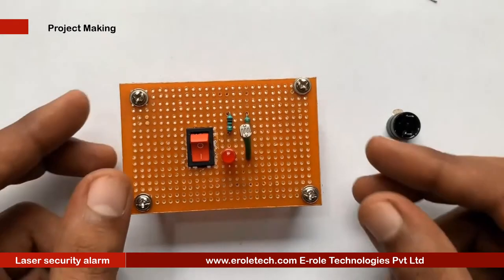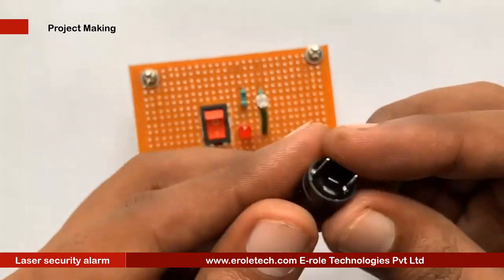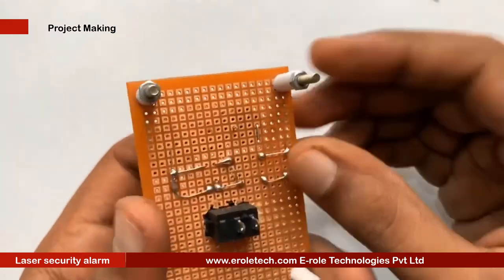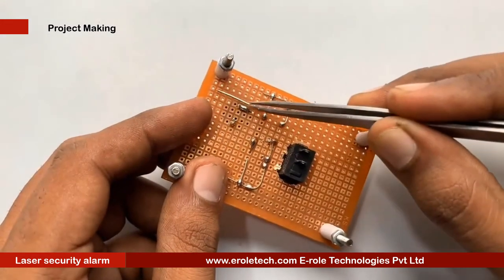This is a buzzer. The buzzer has two terminals: positive and negative. It has a plus sign on its top indicating the positive side, with the other side being negative. The negative terminal will be connected with the transistor and the positive terminal will be connected with the positive supply terminal.